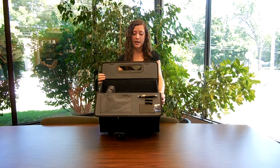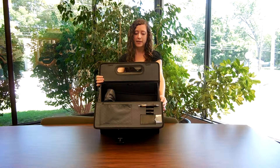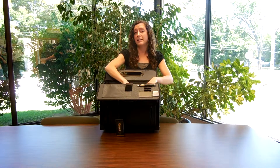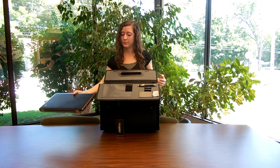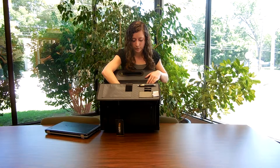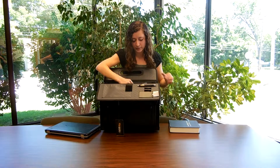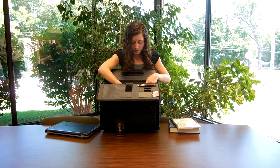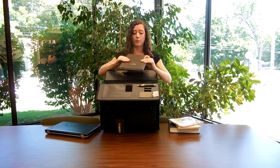Here's the inside — the main area has three sections. The first section is padded and made to carry a laptop, which we were able to put in there. In the middle section, we easily fit a large Bible as well as a large songbook. In the third section, we were able to fit a study book as well as a notebook.